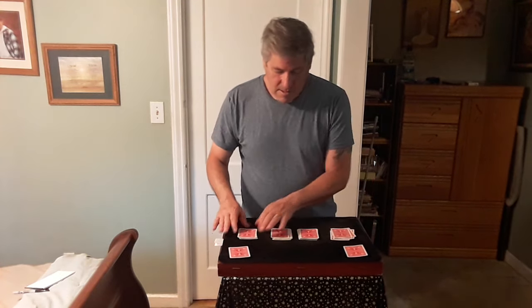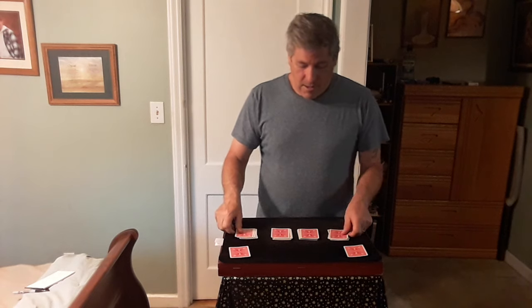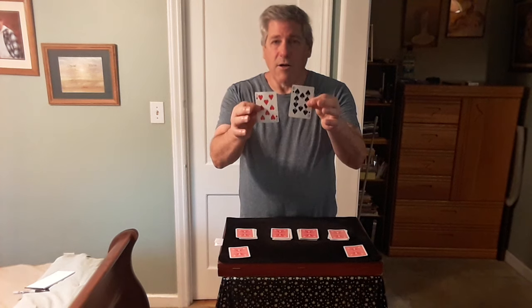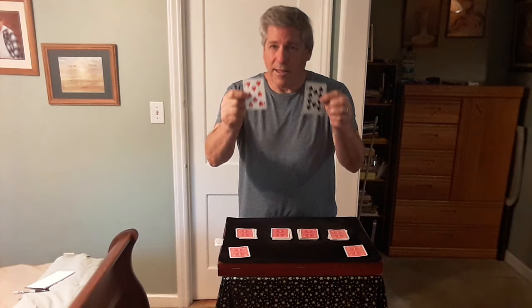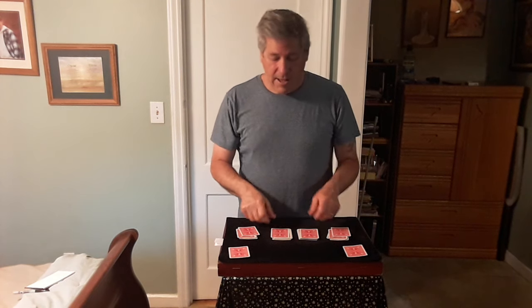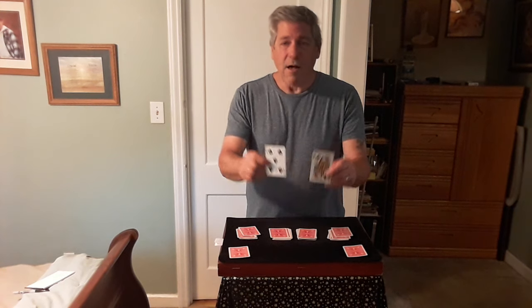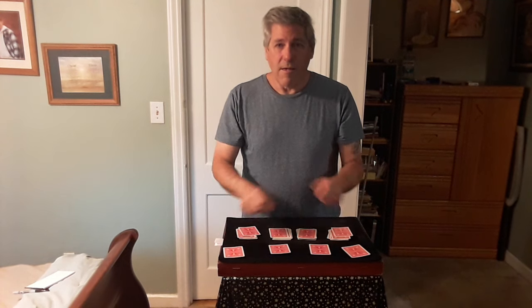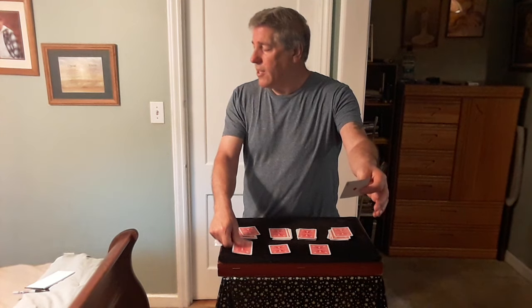Stop right there! The two cards you stopped at right here — we'll place them over here for now. Now, if you had stopped one card earlier you would have created a different card: the ten of hearts. If you had gone further in the deck you would have created the queen of spades. But you stopped at these two cards right here. This one would be the value and this would be the suit.